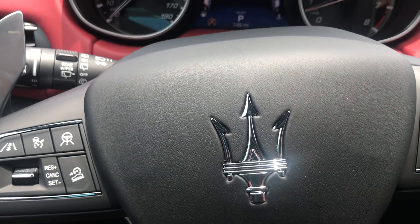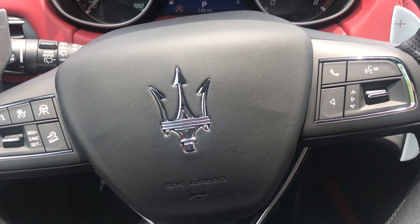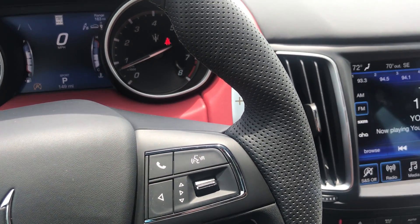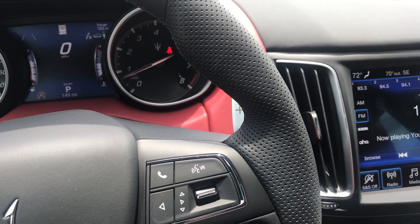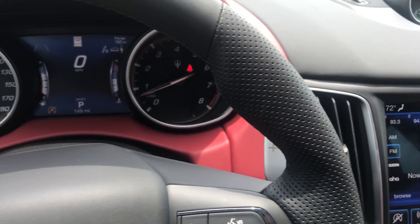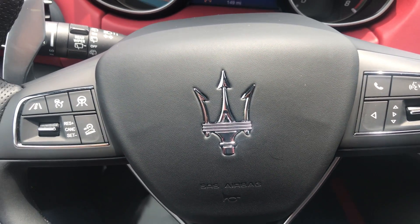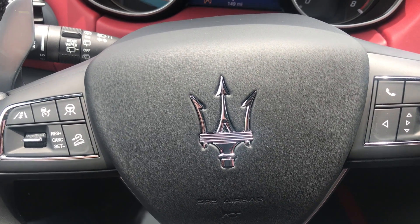This is Mark Fish at Maserati Alfa of St. Petersburg, Florida. Look forward to seeing you for a test drive. You can text me at 727-374-4489 or email me at mark.fish@alanj.com. Come on down to the Maserati Alfa dealership — we'll take some test drives. I guarantee you're going to love either the Alfas or the Maseratis. Talk soon.